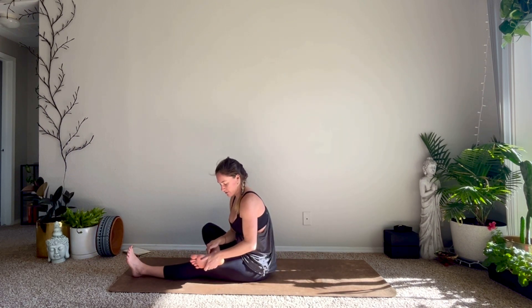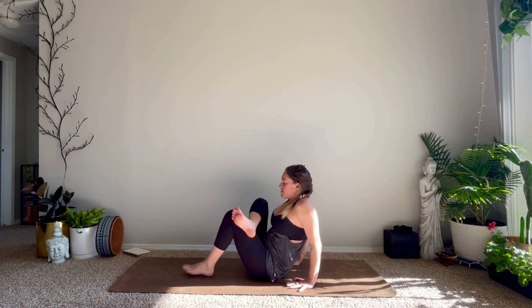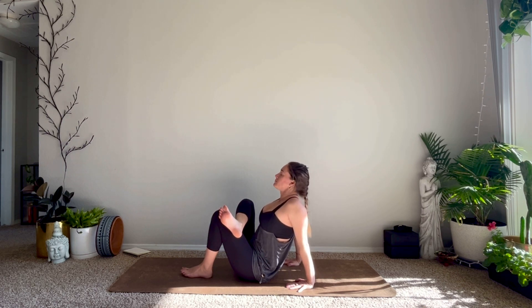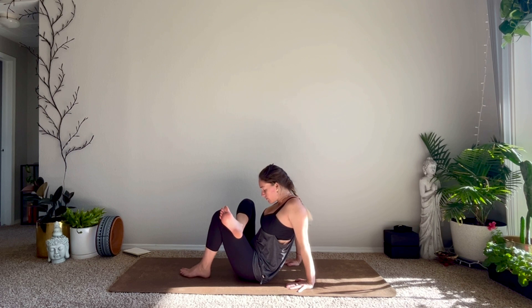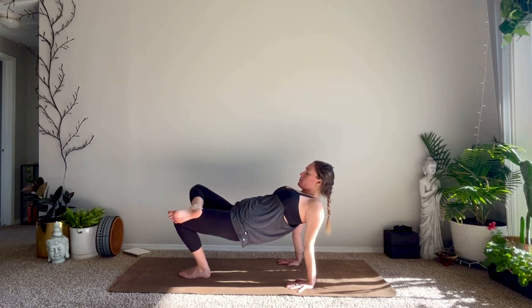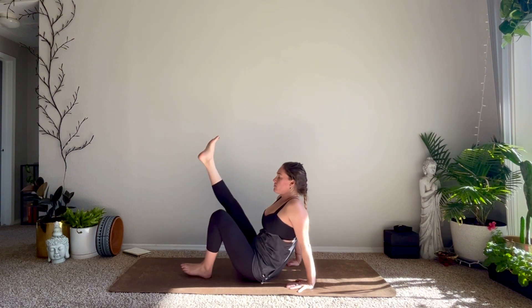Right foot rests on top of your left thigh. Hands plant behind you, fingertips face forward — bring your left sole to the mat, scooting your hips as close as you can towards your heel to feel a nice stretch in your right hip. Actively flex your right foot to protect your knee. On your next inhale lift up through your hips for a figure-four reverse tabletop, pressing through your left foot and the palms of your hands — lift your hips high enough so that they're in line with your knee. Extend your right leg up to the sky, then lower your hips down, right leg long.